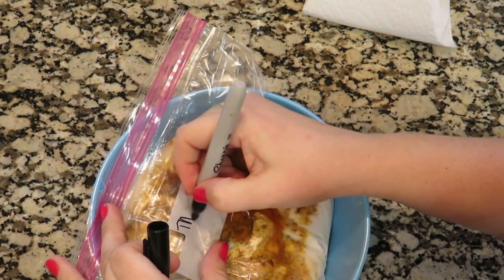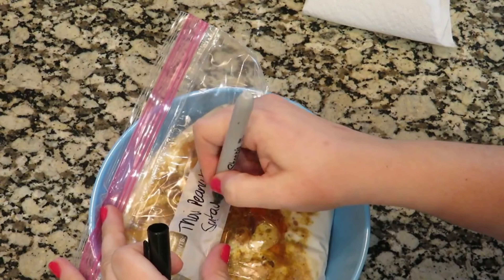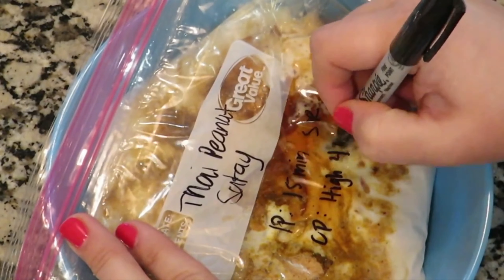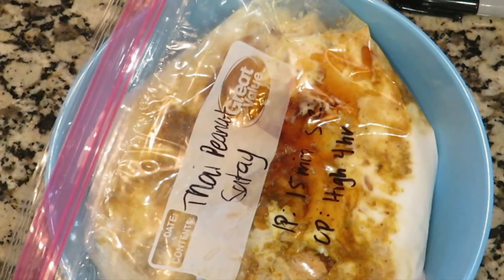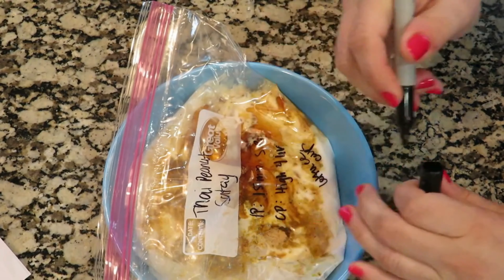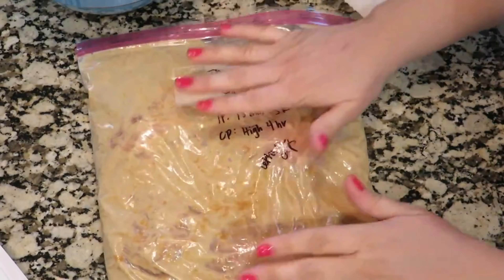Because I already had the chicken in the bag, I'm having to write on it after putting everything in — it's a whole lot easier to do this ahead of time. You could make this one in the instant pot or the crock pot. In the instant pot, cook it for about 15 minutes on high pressure and then let it naturally release. In the crock pot, cook on high for about four hours. You could easily serve this over rice or in lettuce cups — there are several different ways this one could be really good.